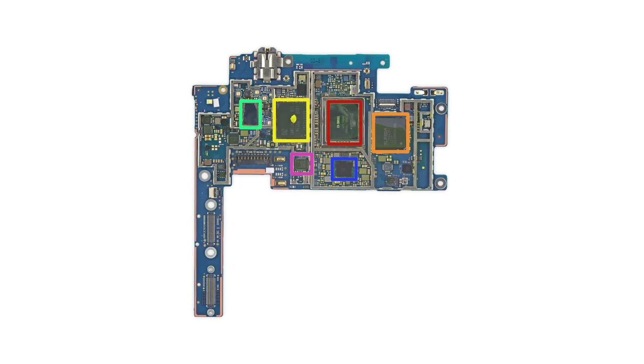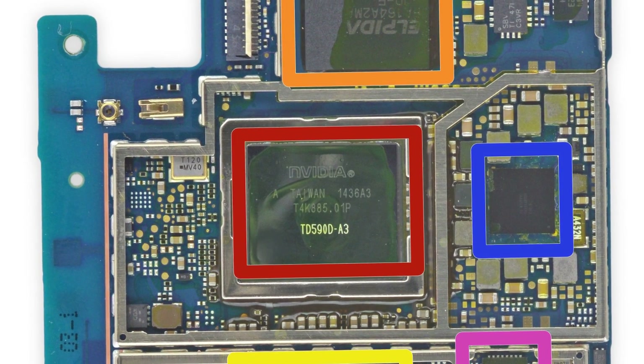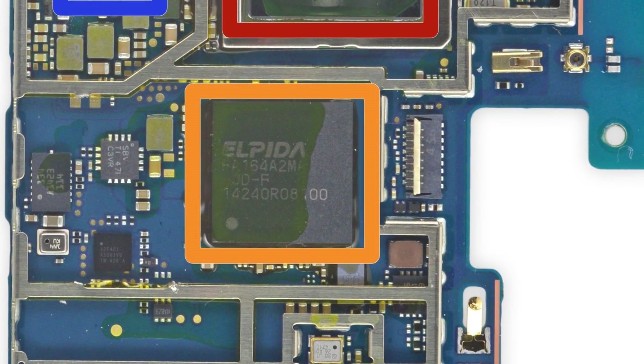On the board, you'll find the 64-bit NVIDIA-made Tegra K1 processor running at 2.3GHz, the 2GB of Elpida-made RAM, and 16GB of Samsung-made eMMC NAND flash storage.